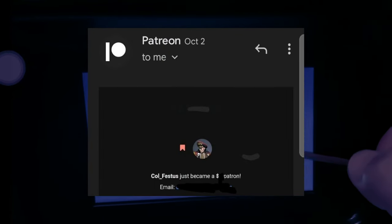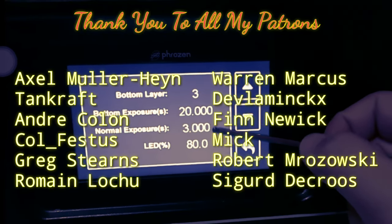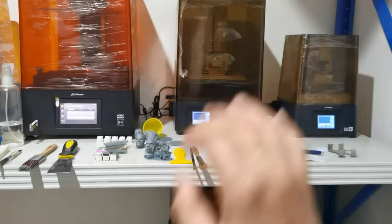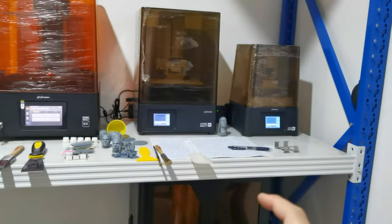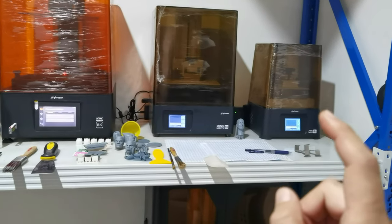Thank you Eric Festa for becoming my patron, and thank you to all my patrons. Hello everyone, I'm Denis Wang. Do you know that you could adjust your exposure settings directly on your printer?